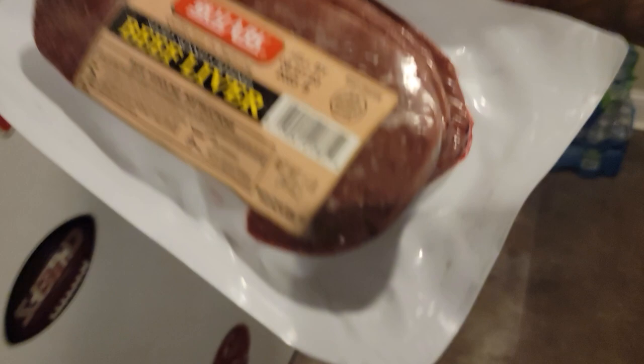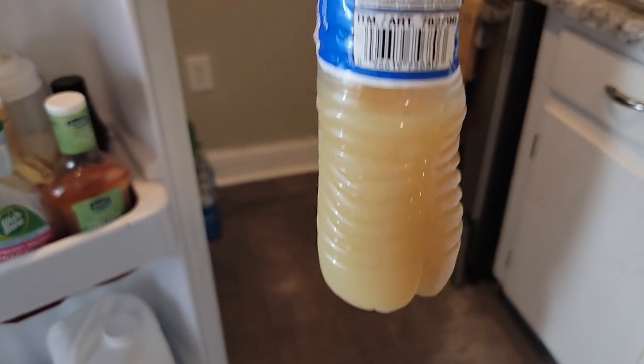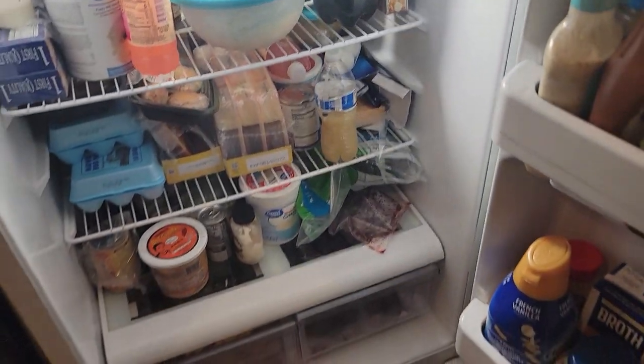I got some beef liver, boiled it down for the blood to come out. I got that right here in the refrigerator - every two hours I'm giving it to him. Got the bottles right there. It's been a grind but we're gonna conquer this.